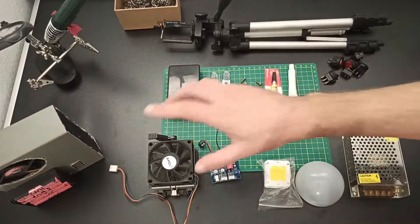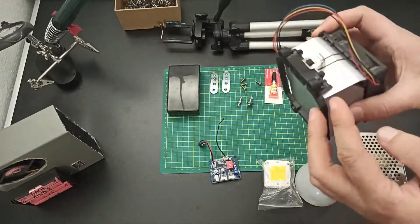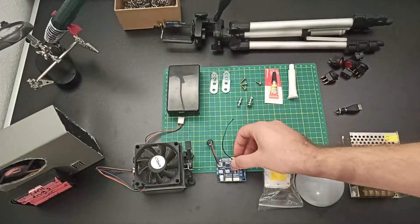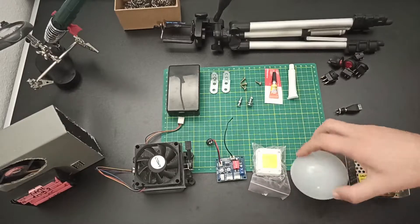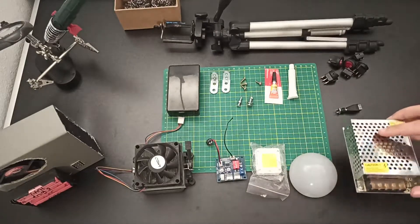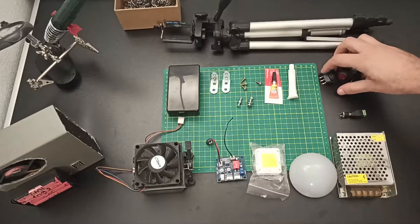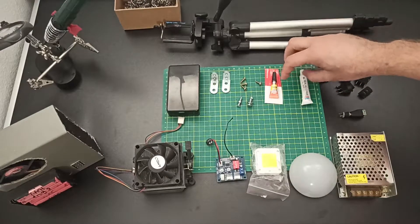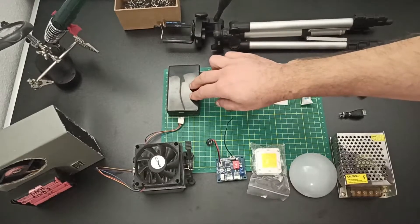For this project I am going to use an old CPU cooler with fan and mounting bracket. Components needed: fan control, 50W LED, shade from old light bulb, 12V power supply, cable connectors, switches, thermal plaster, glue, some screws, L type bracket, and a project box.